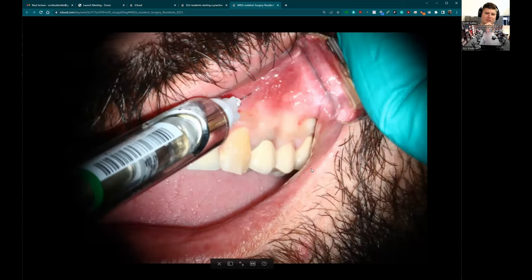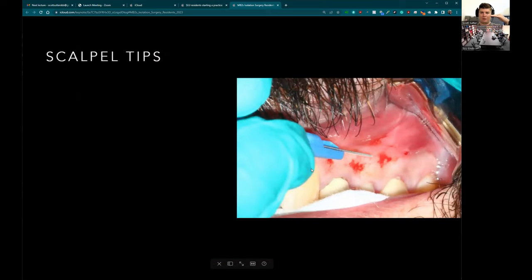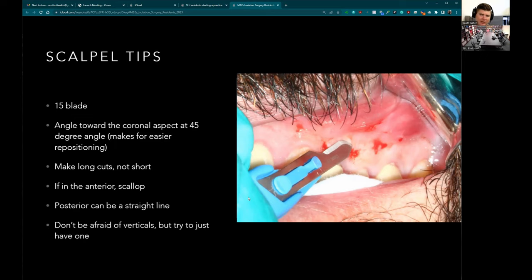This is what blanching looks like. I give about half a cartridge along where I'm going to make my cuts and the final half over the space where the lesion is located. A couple tips on the scalpel: you don't want to go in perpendicular to the tissue — you actually want to come in at a 45-degree angle. That gives you a larger flap to re-approximate more effectively, with more surface area to grab onto. Make nice long cuts — in the anterior scallop, in the posterior it can be a straight line — and use just one vertical incision.